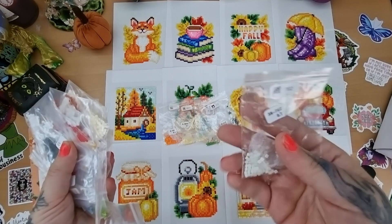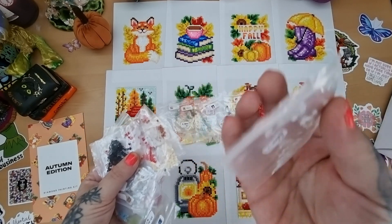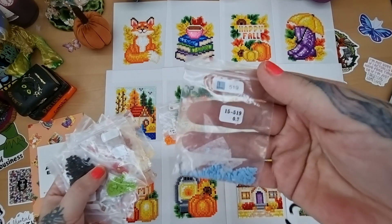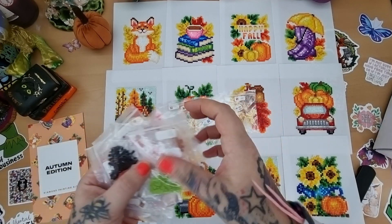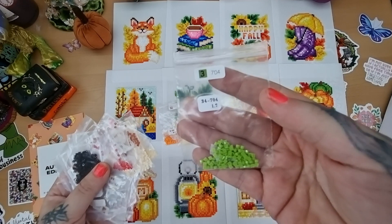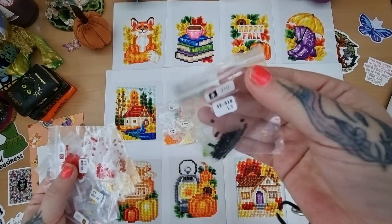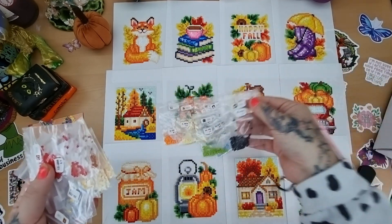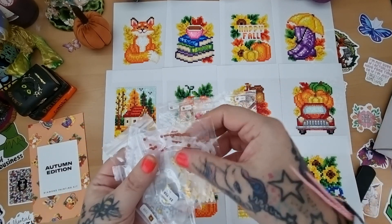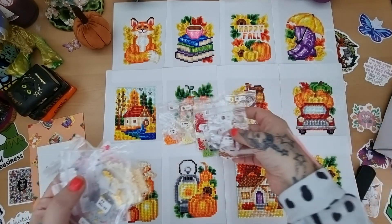I could have worked quicker using containers, but why rush? Really enjoy doing diamond painting. These mini kits are great as a break from large canvases. I go away for weekends to see my partner who's about two hours away, and I'll just bring these mini kits along — or take them on holiday so you've always got something if the diamond painting bug hits.